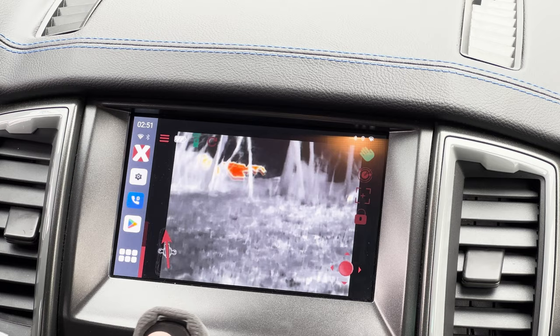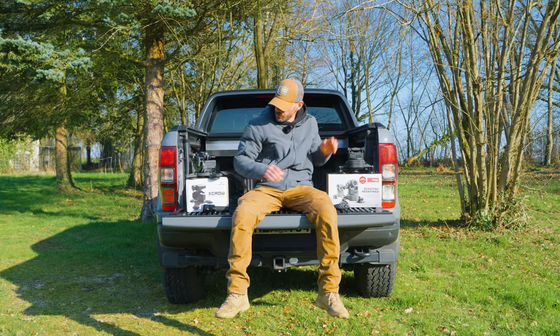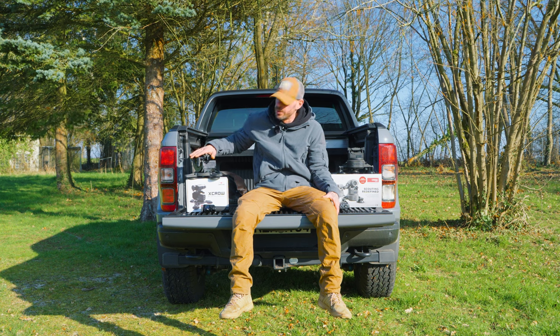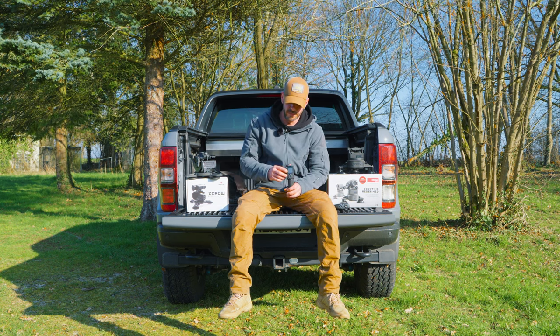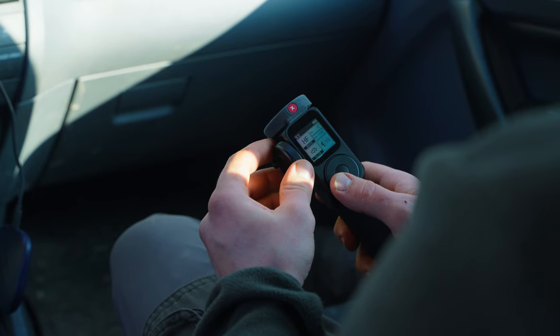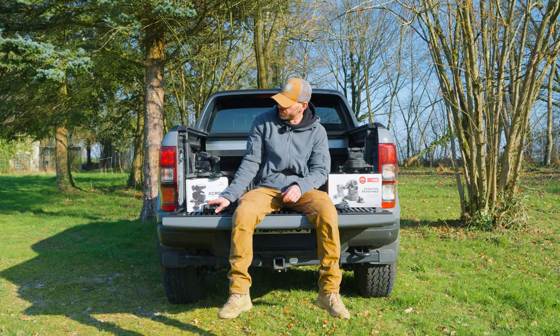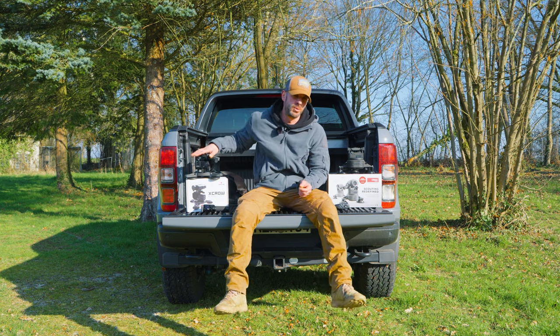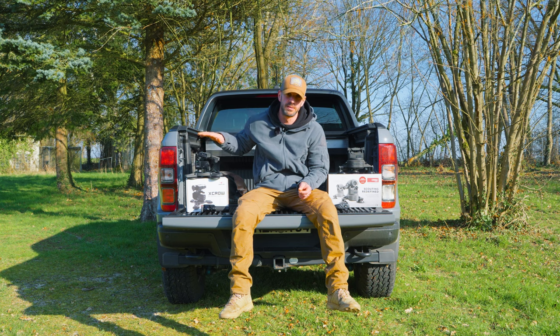You can also control the TCrow 2.0 with this controller. The XCrow is non-app-based at the moment, so you can control it with this controller as well — both the tilt side and the pan side. For this model, you have to download the specific app of your camera manufacturer to view the live video picture.